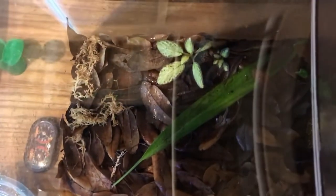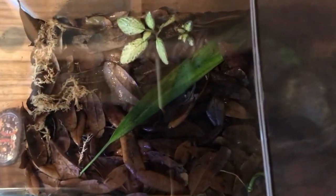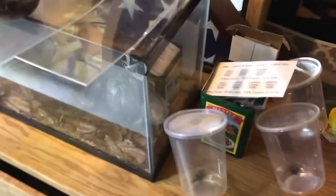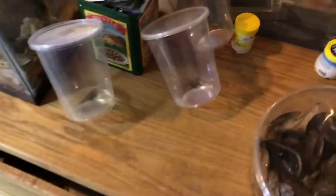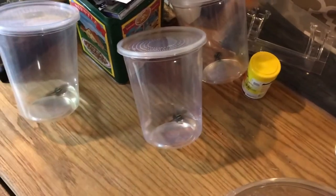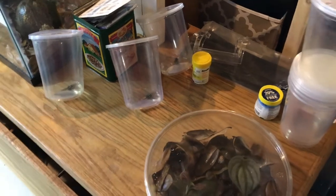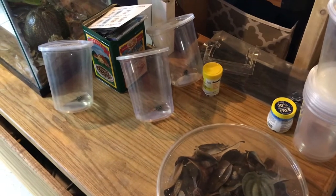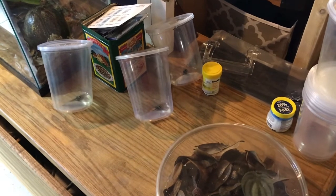Over here is going to be the main grow-out — sorry for the terrible reflection. I'll add a few more plants, probably a few more clippings. The OG frog is in there right now, he's been doing good, hopping around and eating springtails.